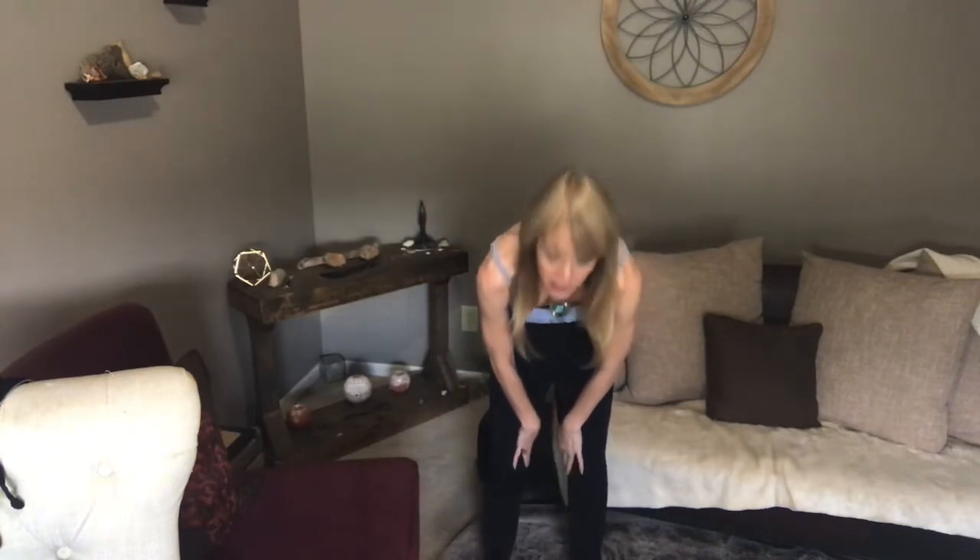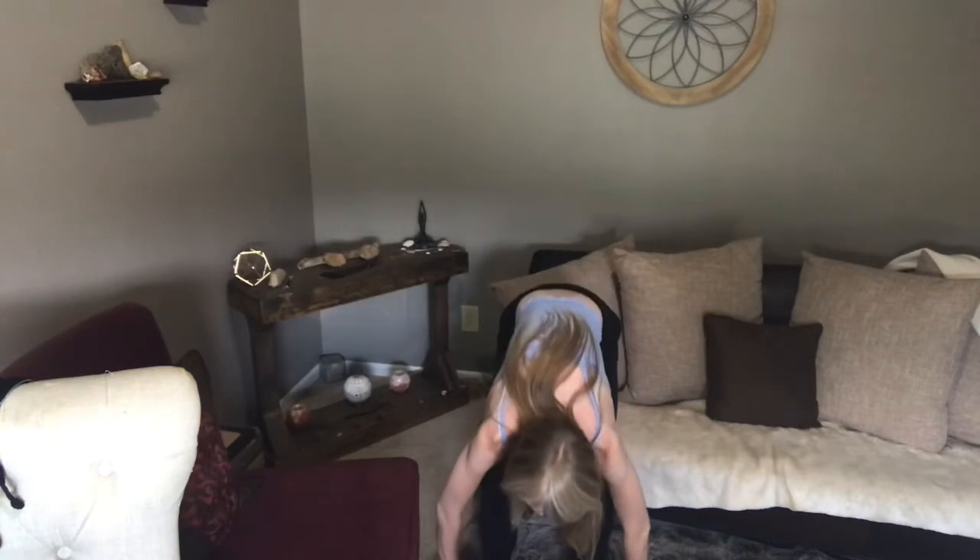We're going to flush this liver point. Start right here. Take a breath. Dragging your hands across the ribs, down the outsides of the ribs, going down. As you come to the pelvic area, you're going to start coming in, going inside the legs, all the way down, and off the big toe.